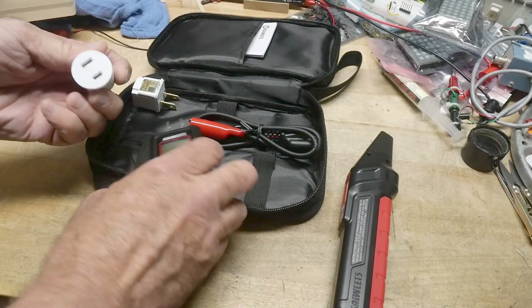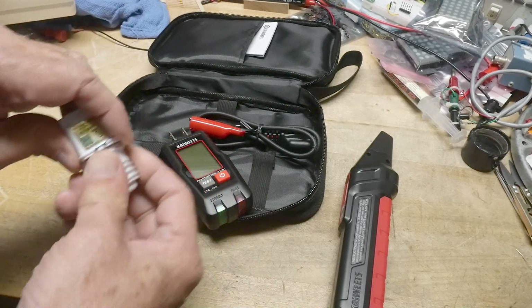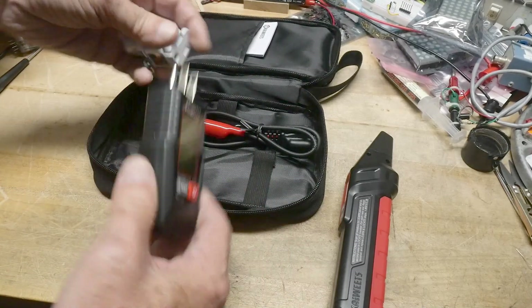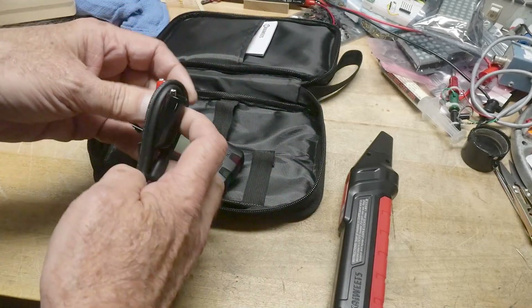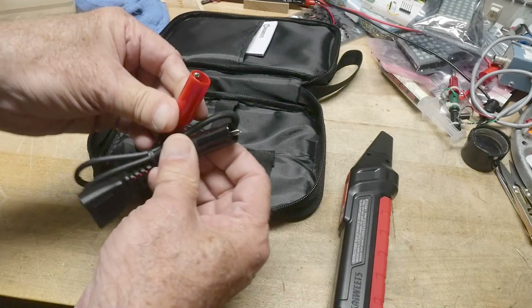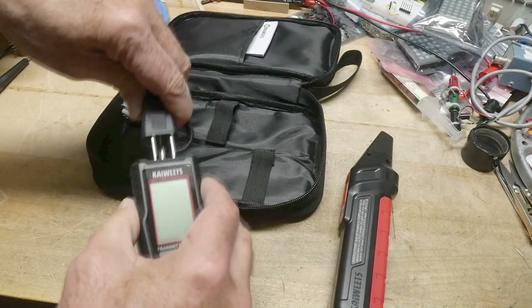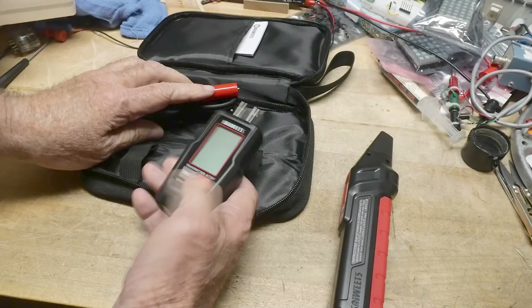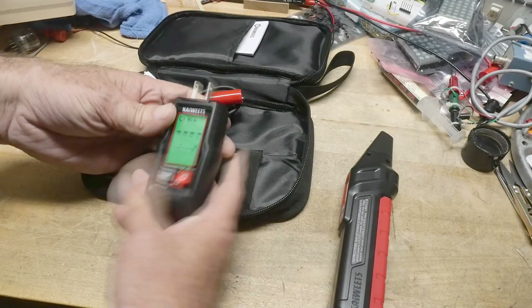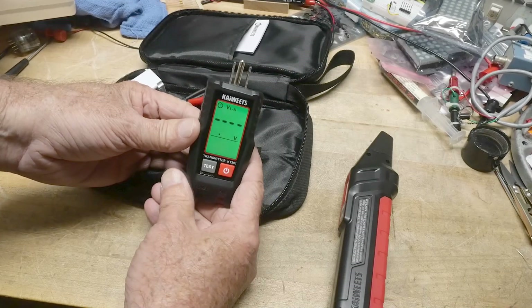If it's a light socket, you can screw this into the light socket and put this in it — you can then transmit into a light socket, which is pretty cool. Or if you're working on something that has just pigtails, if you have the wall open, you can clip this onto the wires and clip this in here. All these adapters are really handy. Let's turn this on — it's got some little flashy lights and a backlit display.